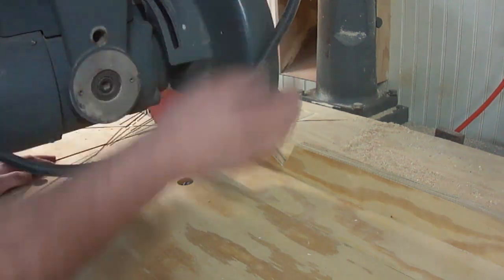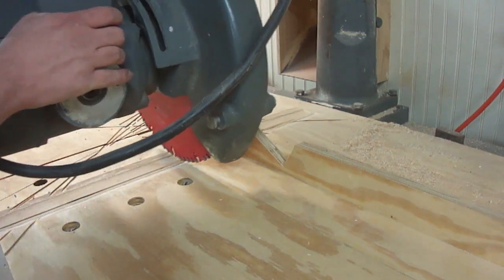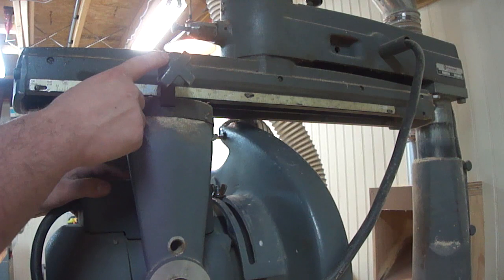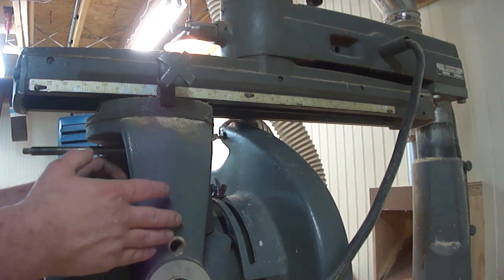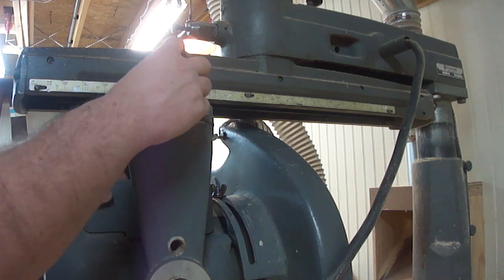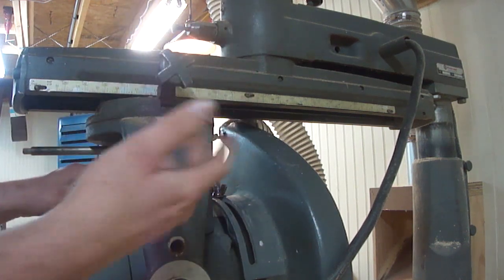With that guard set, we can now go ahead and set the distance from the fence to the inside part of the blade, and that will give us the correct width for ripping the pieces. Once the correct width is set, we need to keep this thing from adjusting itself throughout the cut, because best case scenario it makes a horrible cut, and worst case scenario it binds and kicks back at us. The way to keep it stationary is with the carriage lock — this keeps it so it can't slide in and out.